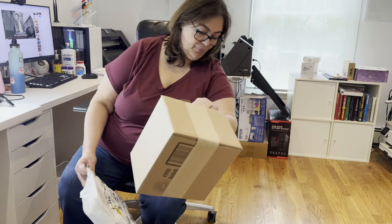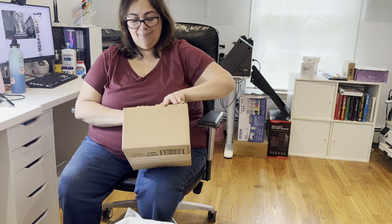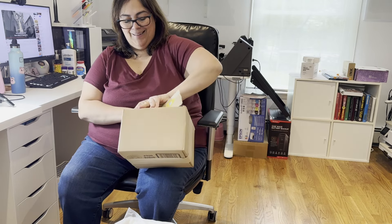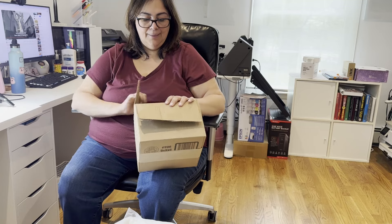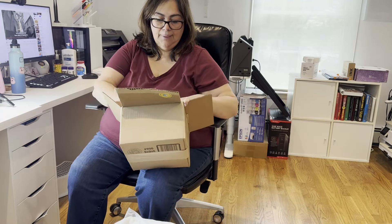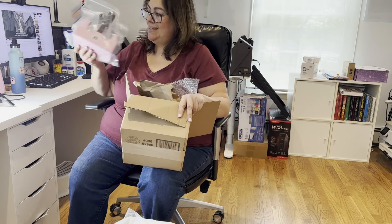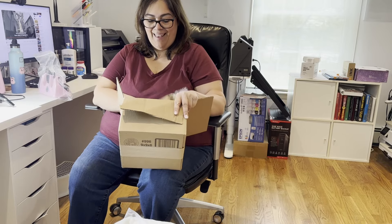Some of you might know what's coming as soon as you see me open this box. I'm just trying to keep my information private so I'm keeping the labels out of the camera. Here's the box. This is one of the gadgets I'll show you in a little bit that's going to help me get this rolling.